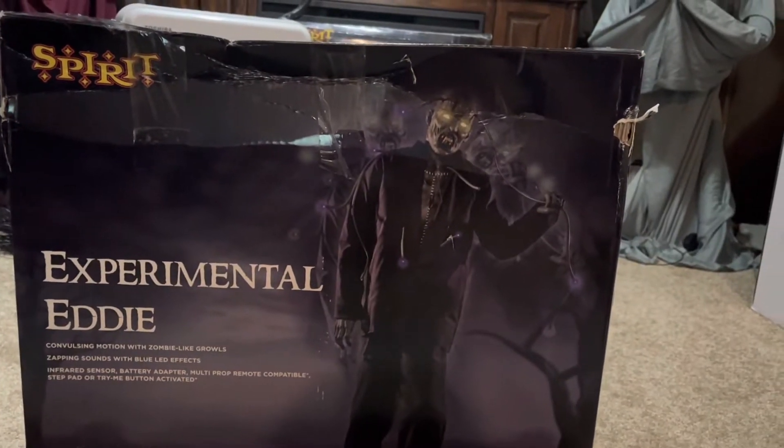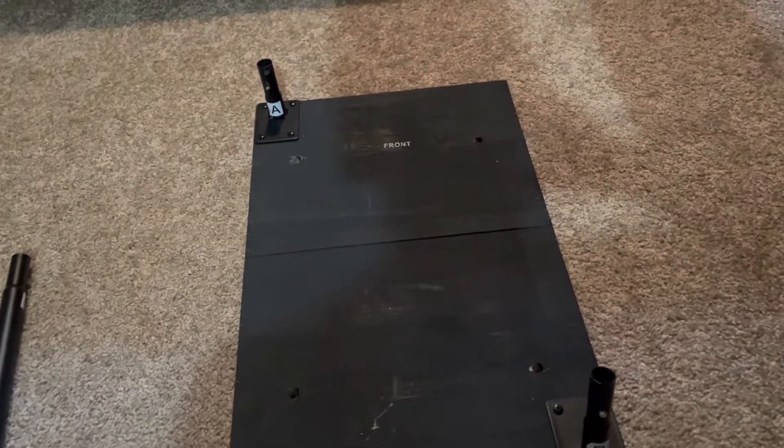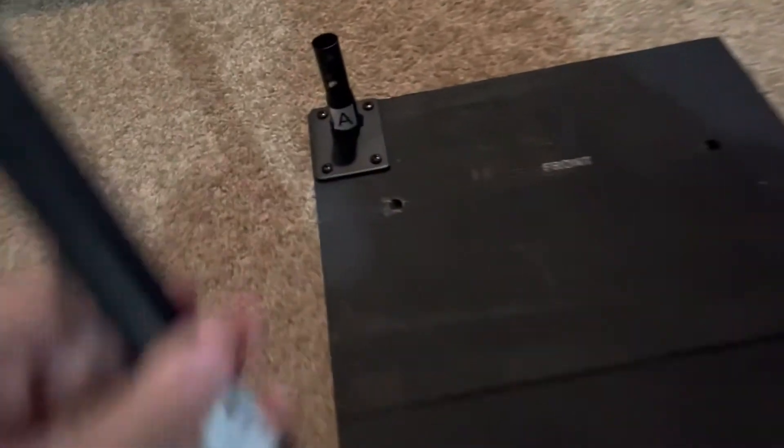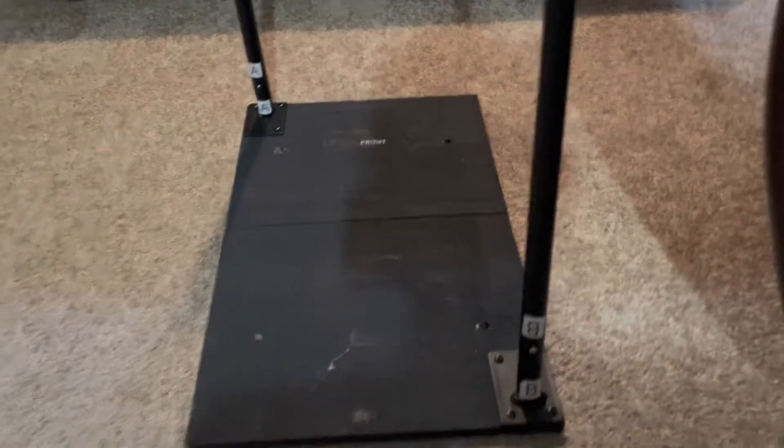Today's instructional setup is how to set up your experimental eddy. First, you want to connect your A and B poles matching A to A and B to B. Then slide your shoes over each corresponding pole.